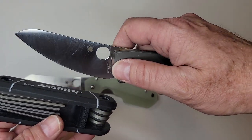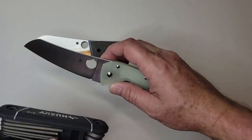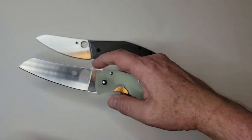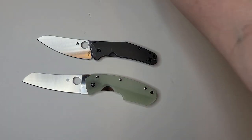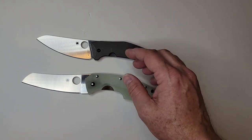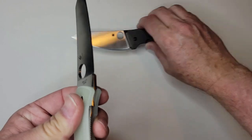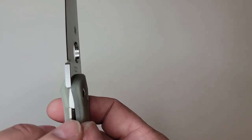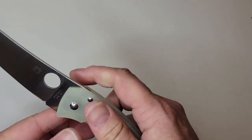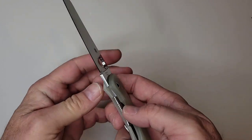You can actually get the entire blade on the board so you could do it in somewhat of a cutting fashion — that kind of reminded me of the Spidey Chef. Spyderco doesn't do a lot of liner locks, but this is a liner lock. It's a 3.75 to 3.8 inch blade, so it's actually quite long.